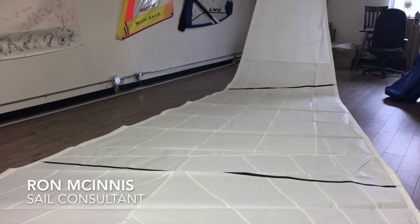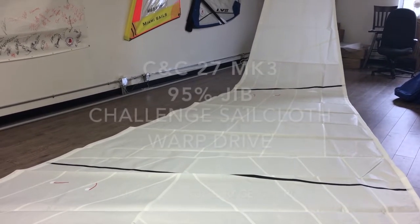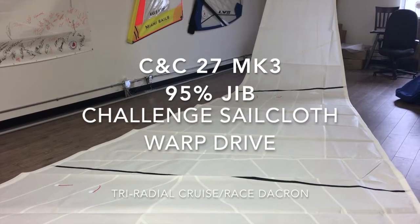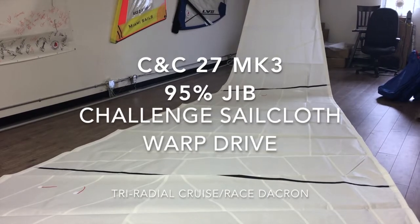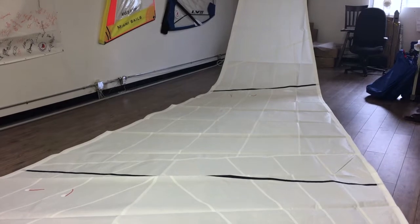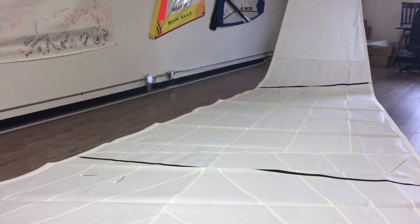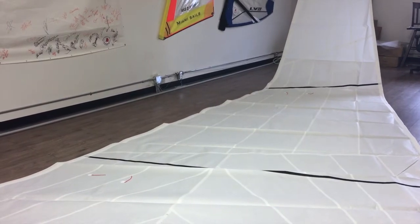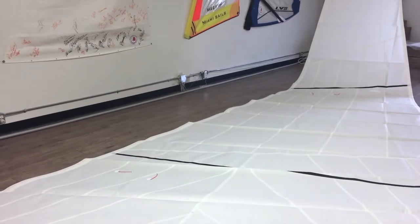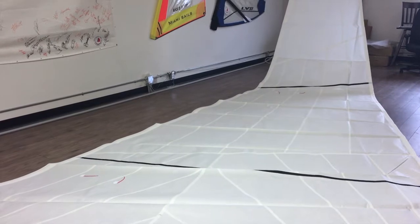Hey, good afternoon guys, Ron here at Precision Sails doing a walk-around of a beautiful new headsail. This is for a CNC 27 MK3 — we're looking at a 95% jib made from Challenge Sail Cloth warp drive. It's a tri-radial Dacron coming in at the 8.11, so a nice heavy one. We've added some radial corners to this sail as well.